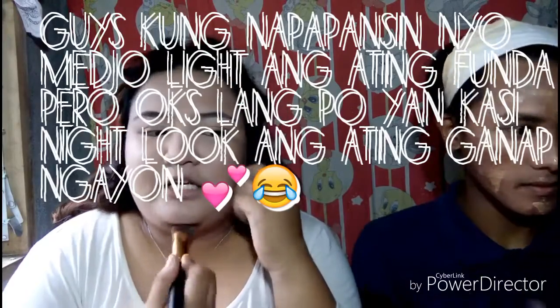Since bitchy look yung gagawin nating makeup ngayon, medyo heavy yung ating makeup. Kasi ang mga bitch lumalabas kapag gabi. Tapos na akong mag-apply ng foundation.